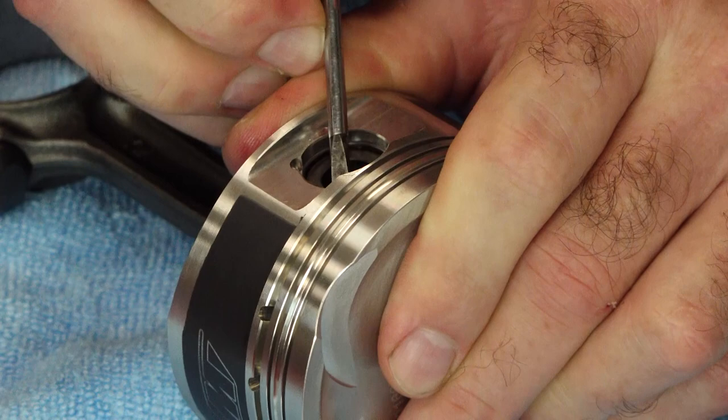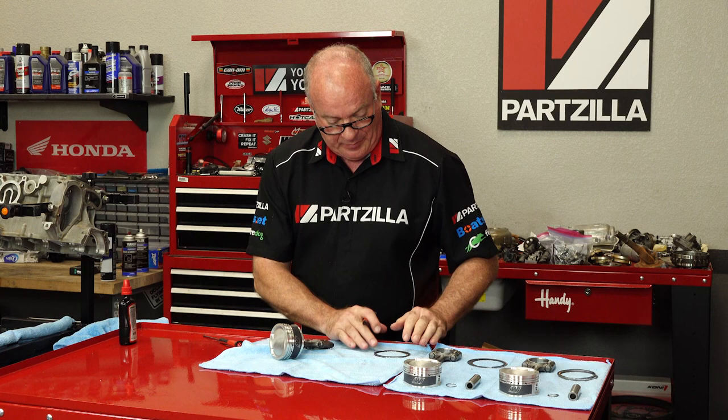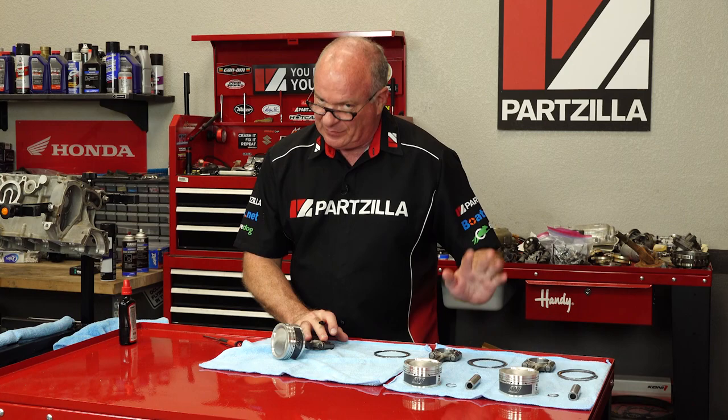Going forward, this is going to be piston number one, and I'm going to label the other ones as well because when I go back and check the gap, that's going to be important. But more than that, the bearing sizes — I'll show you how to do that later. One down, two more to go — same process. Let's get this table shifted out of the way and start checking our ring gap.